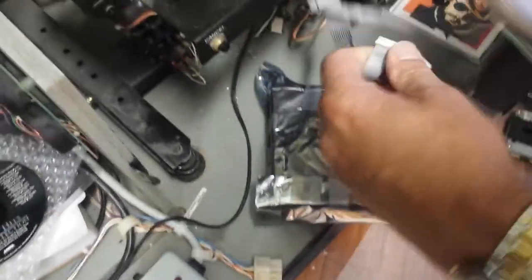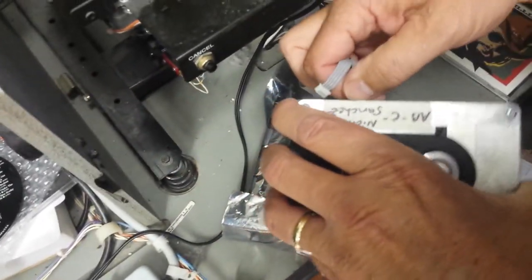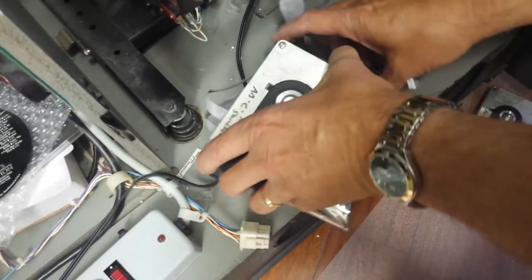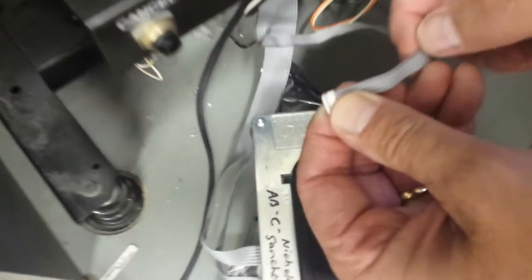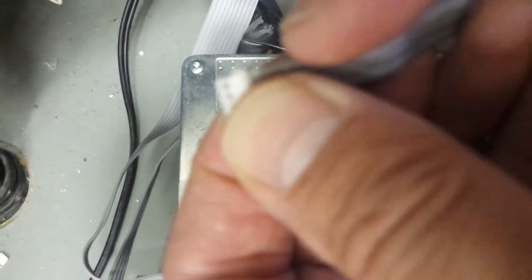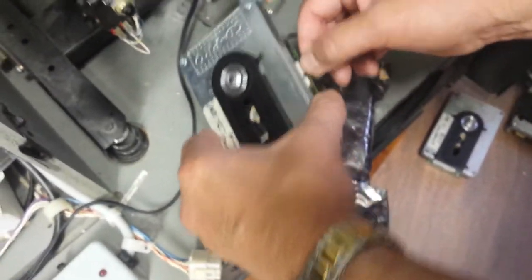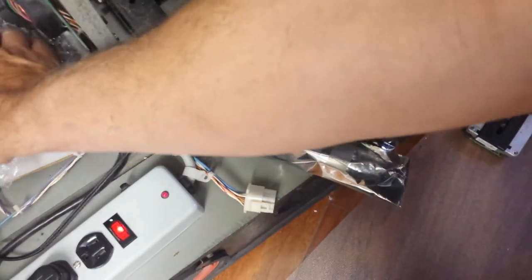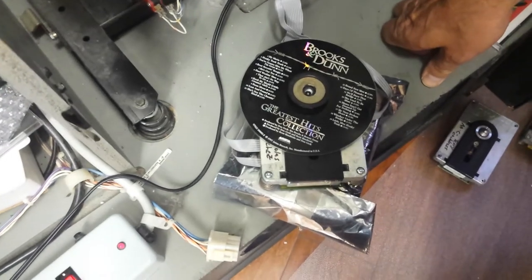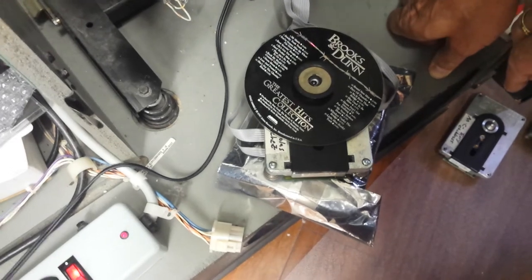We're going to try a third player now. Always be careful plugging and unplugging a CD Pro player — make sure the power is totally off and know where the power connection is. That's the one with the black line on the side; that's the power connection and it goes into the front side of the player to the far right. The other two connectors go in the back. This third player is an NSM type Pro — all Pro players are made by Philips, and this one has an NSM style hub.